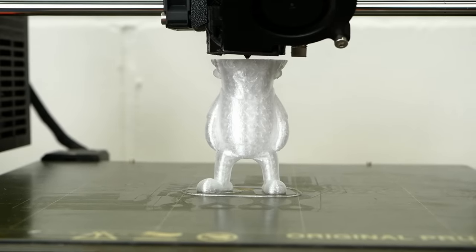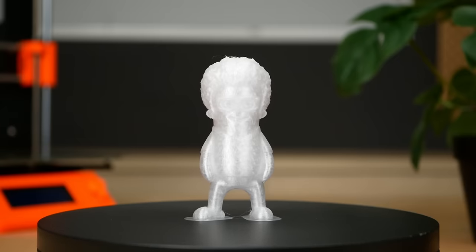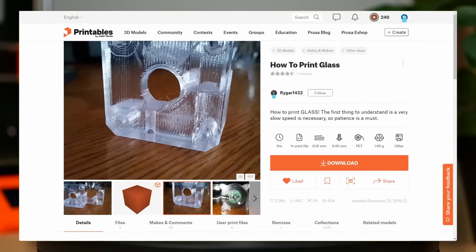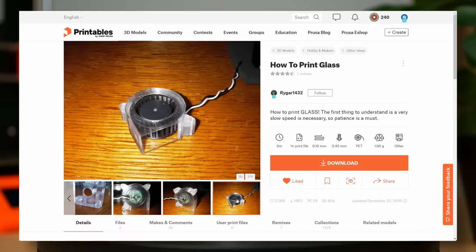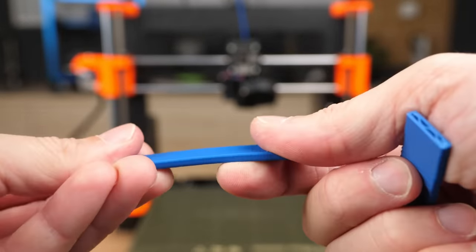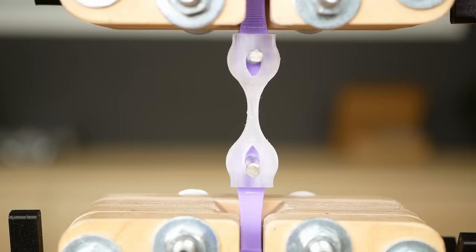If you ever bought yourself a rod of clear 3D printing filament you might have been quite disappointed that the parts didn't come out as transparent and rather just looked more like a whitish color. I recently stumbled over an article on printables.com where a user named rygar1432 shared settings with which they were able to print really nice looking almost clear parts. The prints didn't only look nice but I also asked myself what the strength of these parts was, because they look as if the layers perfectly bonded together, potentially eliminating the weak point of FDM 3D prints which is that they often tend to break within the layers.